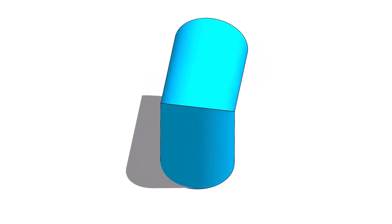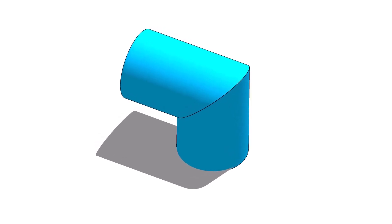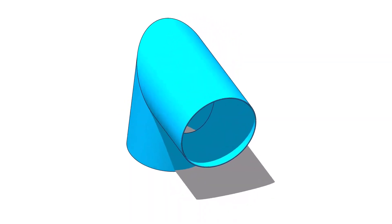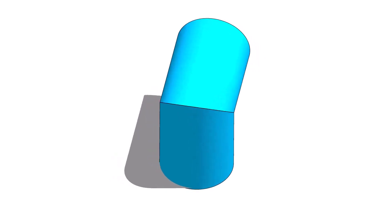Hi friends! Today, we will learn how to lay out a single-cut miter. Miter bends or miter elbows are very important in piping construction because sometimes the standard elbows cannot be used because of the situation or the high cost of ready-made bends.